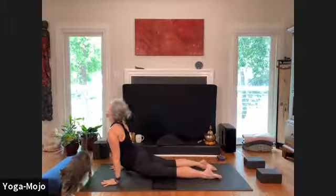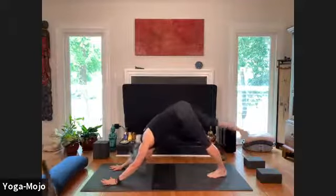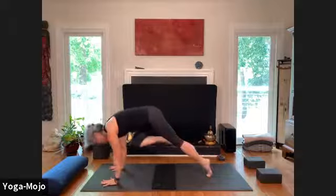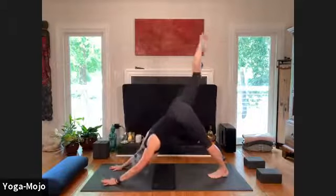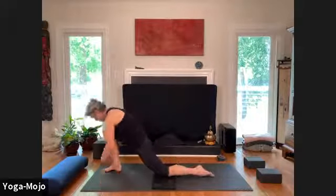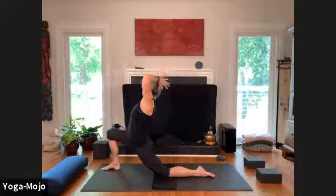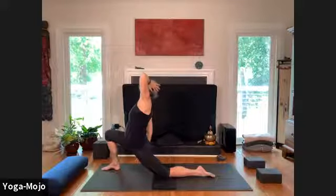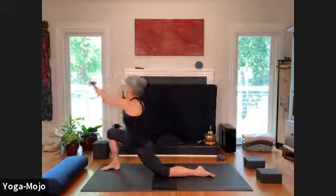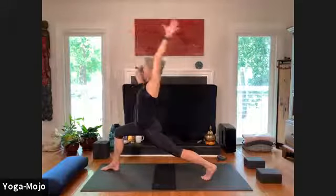Inhale, and exhale, left leg lifts. Inhale, breathe in, exhale core plank, breathe in lift, breathe in set and set and release. Rise to shore asana — hand-head connection, hand-earth connection. Inhale back to Anjali, exhale hand to heart, hand reaching back, curling the toes. Breathe in, opening, opening.